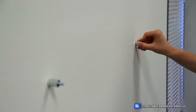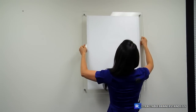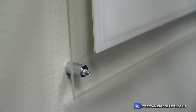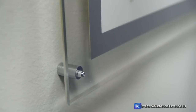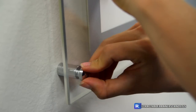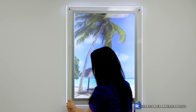The crystal light box can easily be mounted to any wall with its mounting hardware. Graphics can easily be swapped out without any tools.